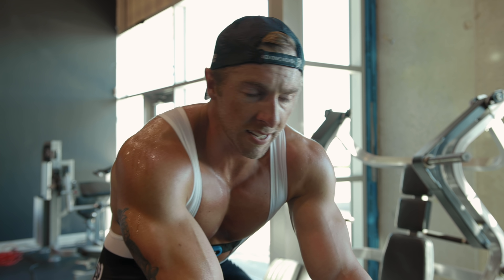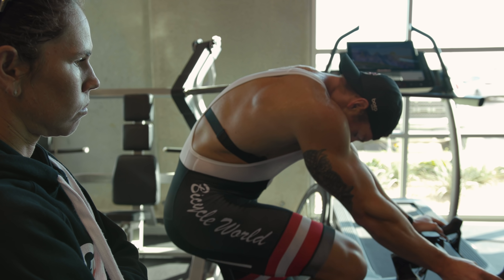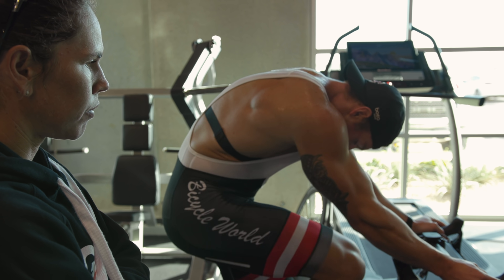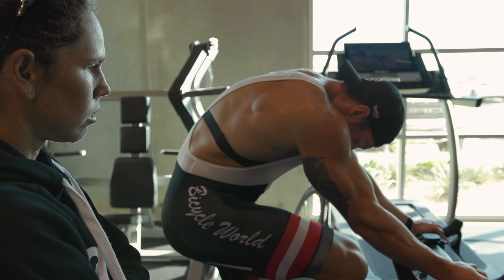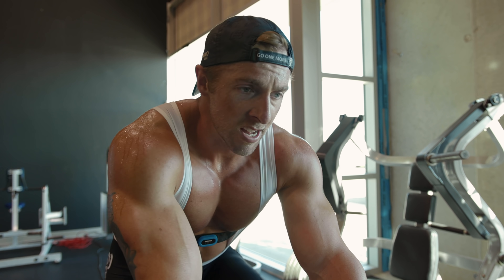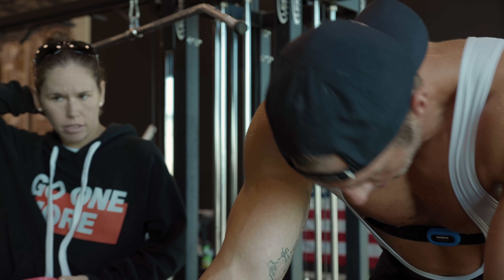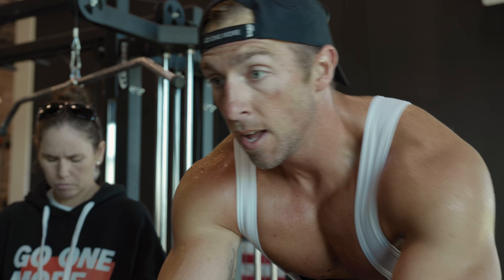This workout today was 10 times two minutes in big gear. We reached VO2 max improvement status — working on VO2 max, right at 90% of max heart rate. So this is a VO2 max session, and also leg strength.